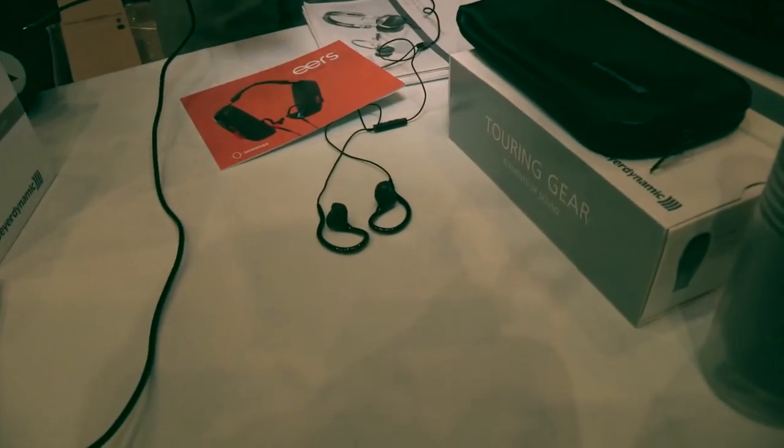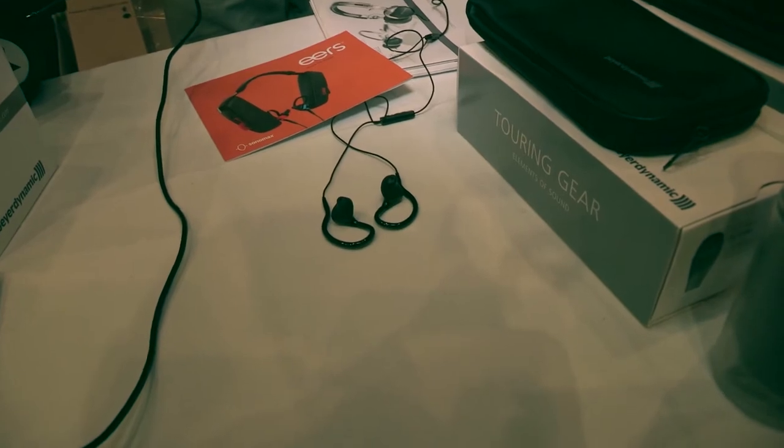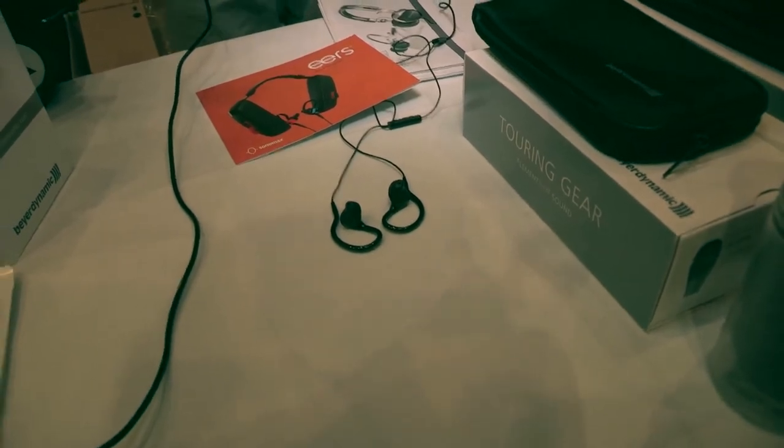Hey everybody, it's Dave Hetrick. I'm the National Sales Manager at American Music and Sound. I'm going to show you three quick products. First is a revolutionary product called EARS by a company called Sonomax — these are custom ear molds that are the size and shape of the inside of your ear canal, and you can do it at home in five minutes.